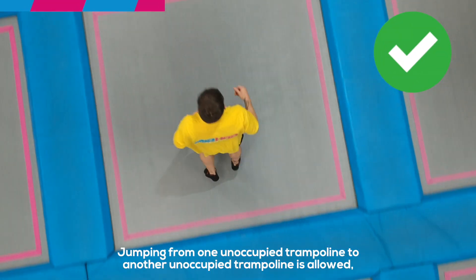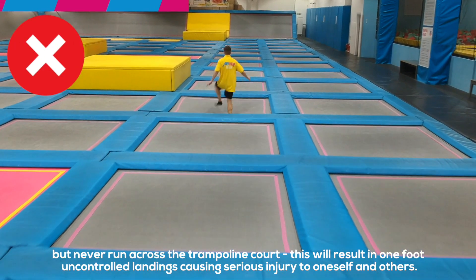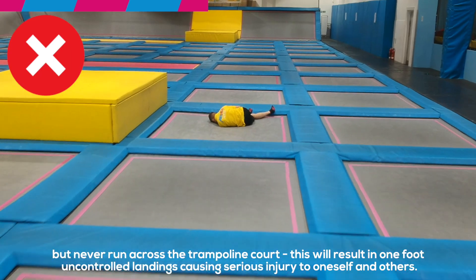Jumping from one unoccupied trampoline to another unoccupied trampoline is allowed, but never run across the trampoline course. This can result in one-foot uncontrolled landings, causing serious injury to oneself and others.